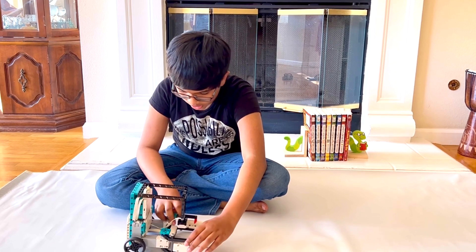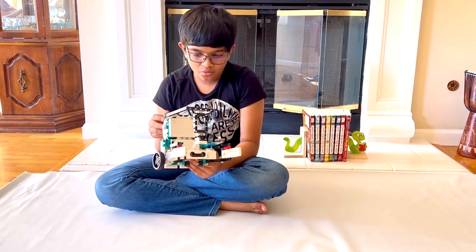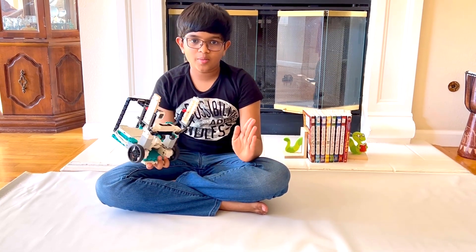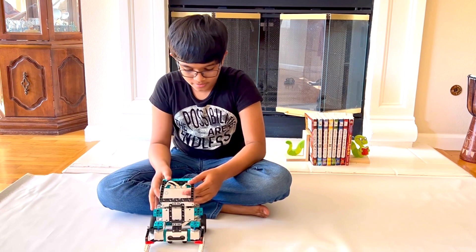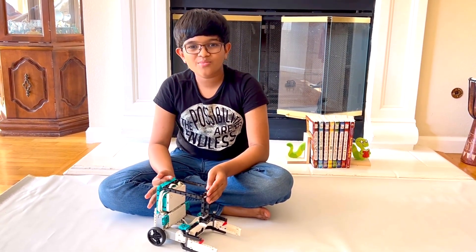Now some parts of the claw I want to show you real quick. Number one, I made it long. You see these white parts — it's long so it can grab the book with a long claw and not a short claw. And the red parts over here are used for a tighter grasp, so it won't just let go of the book. And those are my parts for Botley, the robot librarian.